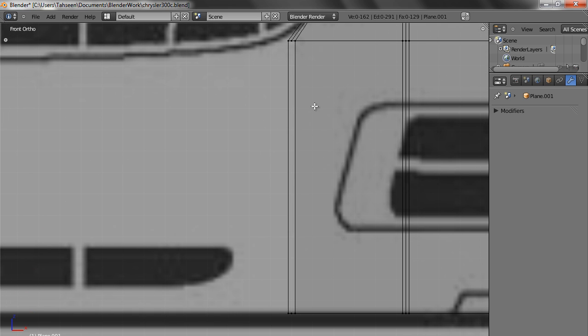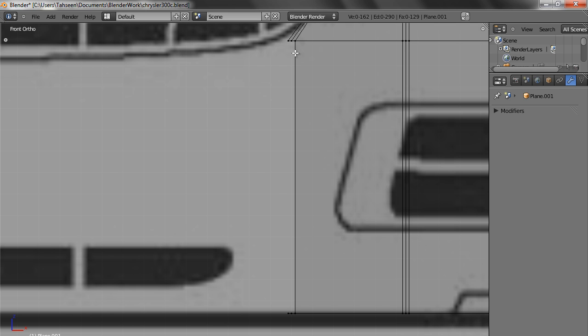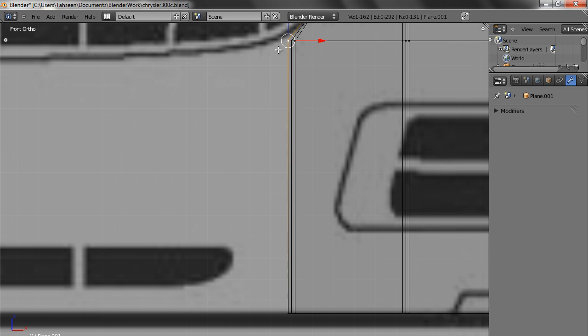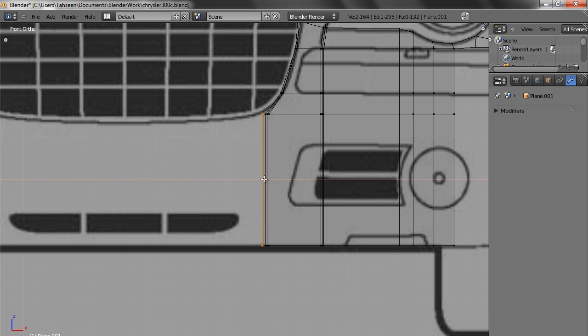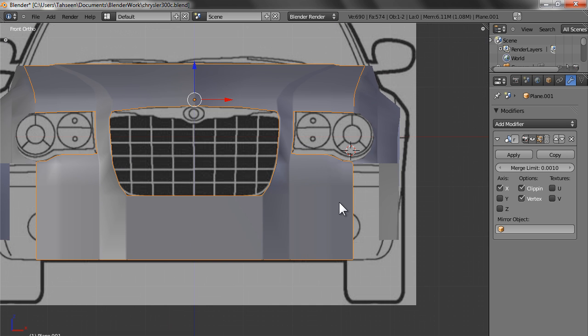So we have three lines going like this with no interconnection between them. We remove this edge, we make this edge, we join these, then these. This is the way you correct the mesh when there is a problem. This one, this one, this one — and we extrude. Clipping is on, now we take it and touch it. The problem is solved.